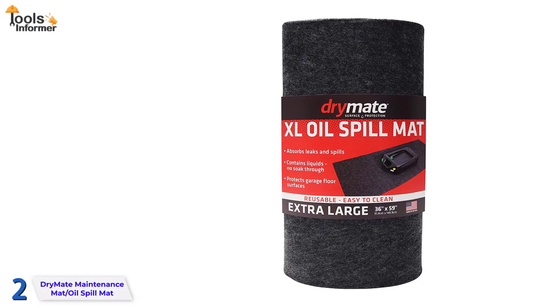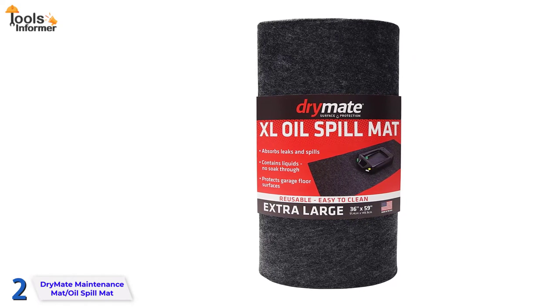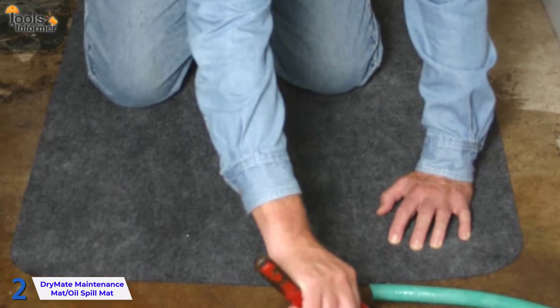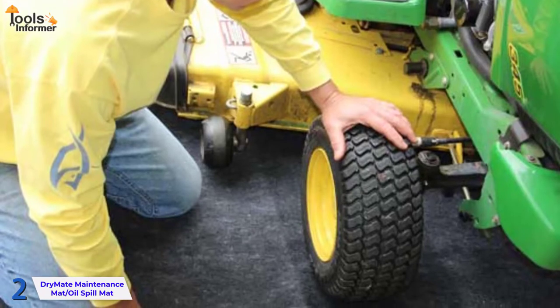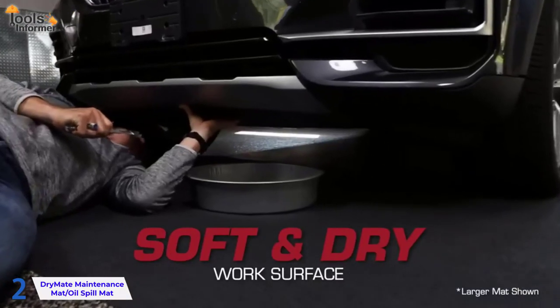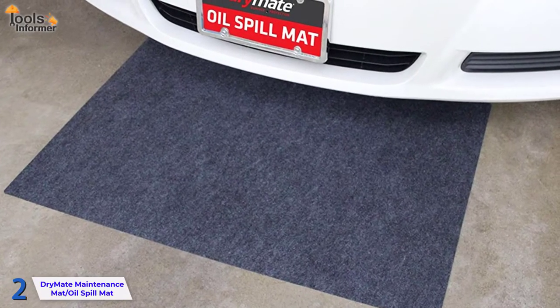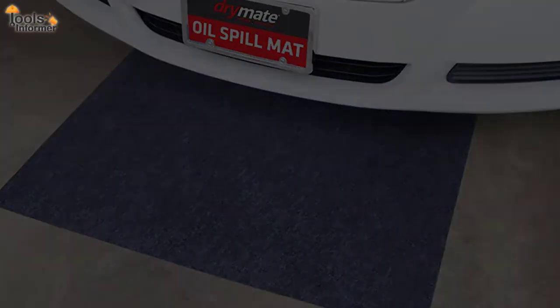It's worth noting that these mats aren't particularly hefty, so they wouldn't be a smart choice for leaving in the driveway. In most cases, if you reside in a location where there is periodic wind, they will not stay put. These operate best in a garage since they are protected from the wind. Finally, oil-absorbing mats are not heavy-duty mats that may be driven on and are expected to endure a long time. This is reflected in the price, as these are meant to be thrown away at some point.